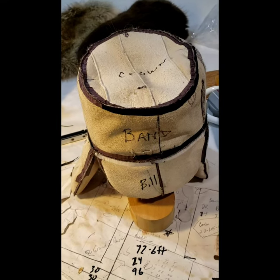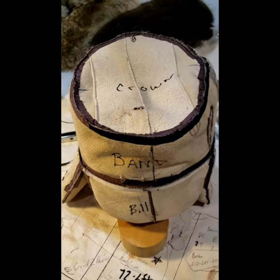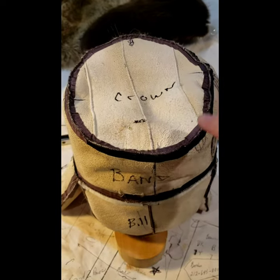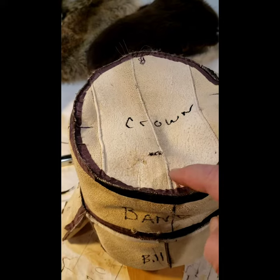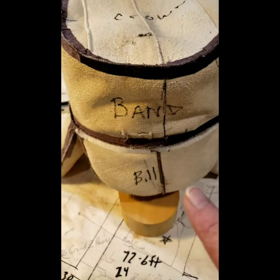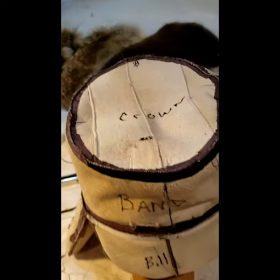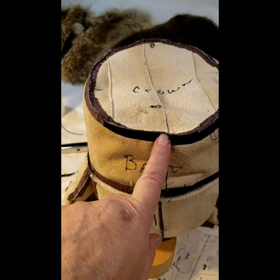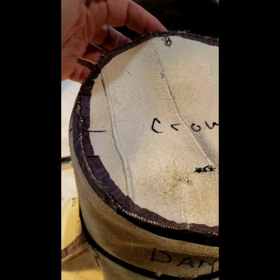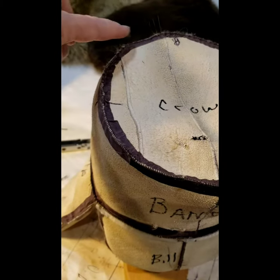I'm going to walk you through how I put this hat together. After you have your pieces cut, I mark these. You take your crown, join your crown, go to the center front of the crown — it's marked with a hash mark. Then your sides and your back: you take your band, sew the center back on your band together, then match the front of the band to the front of the hat, match the back of the band to the back of the hat, matching your hash mark at each side, and join that on your hat.